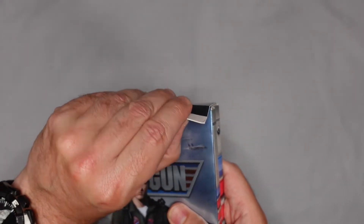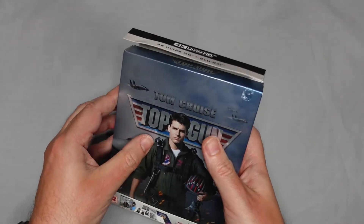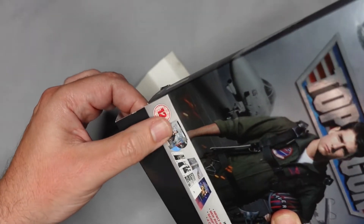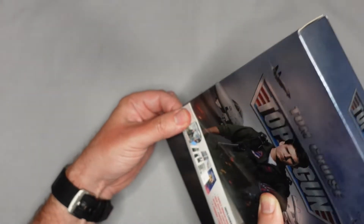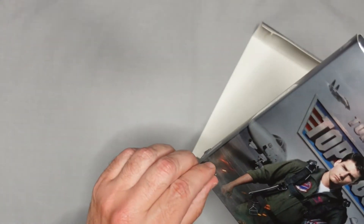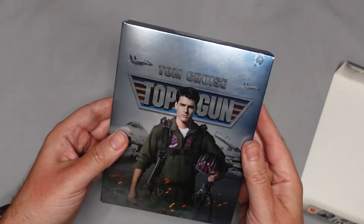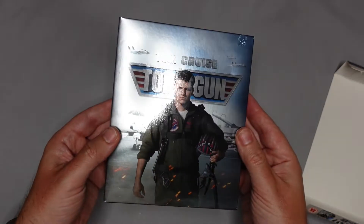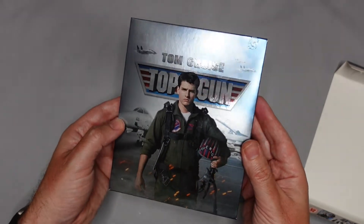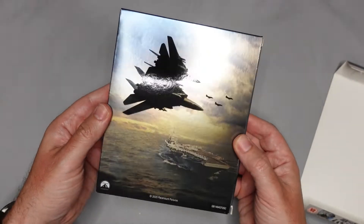I'm going to take off this J card. This was back when they used this sort of tacky gum stuff to hold it on — they've since made this much simpler on newer releases. This was actually one of the first 4K discs I got, and it was kind of what prompted me to do this channel, which had been bouncing around my head for years, right back to DVD days. There we have some photography on the front with Tom Cruise and the Top Gun logo, and on the back they've got the fighter jets and the aircraft carrier.